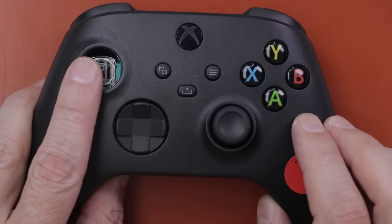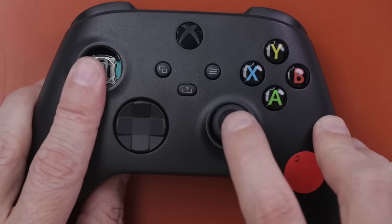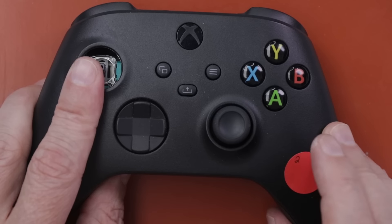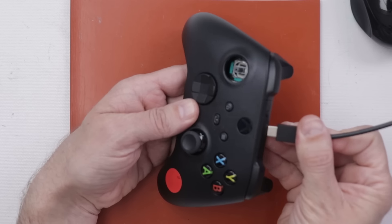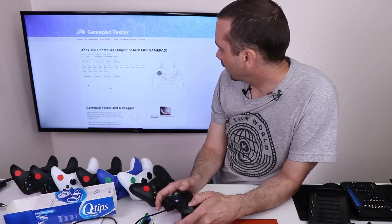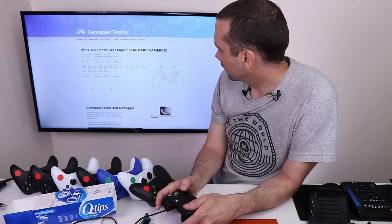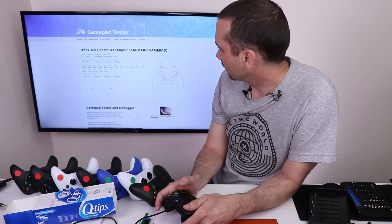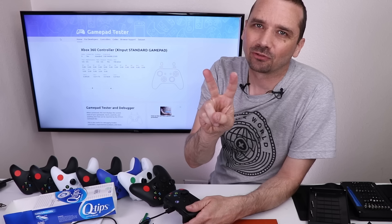I still need to get this thumbstick — I don't have an extra one right now — but I know this one is good. I'm going to test this one and make sure it's good, then move on to the next controller. The left stick and the right stick — that is great news. Controller number two is fully fixed.